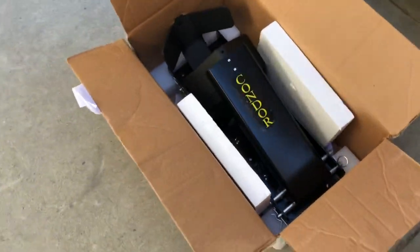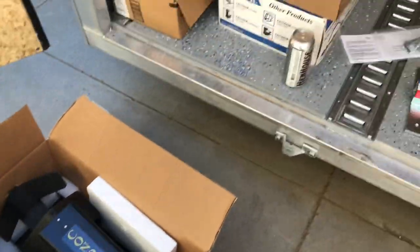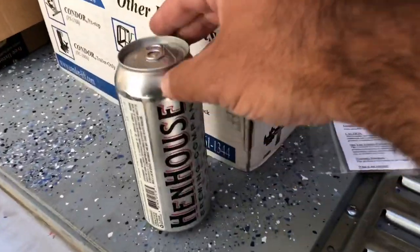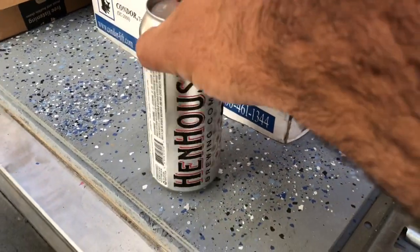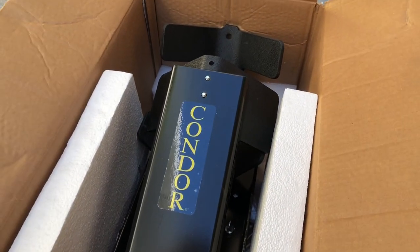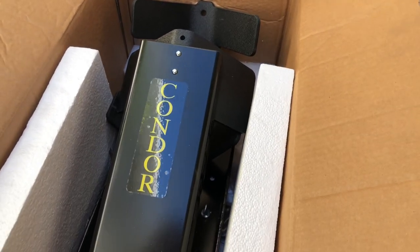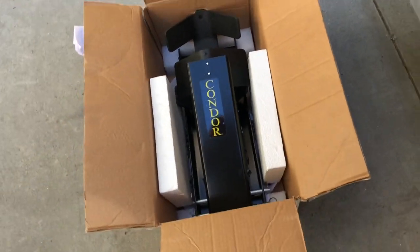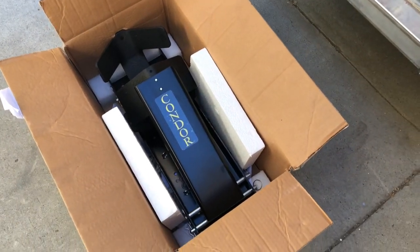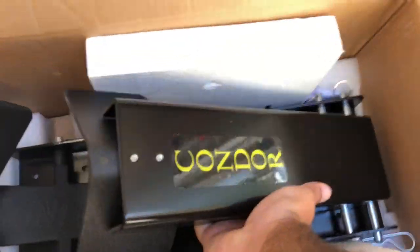I went and retrieved my Condor trailer chock and a tasty beverage — very important on a job like this. So here's the trailer chock. I actually haven't used it; I unpacked it and set it up briefly but never actually used it.